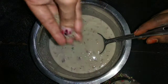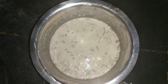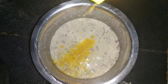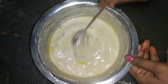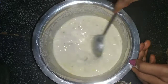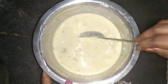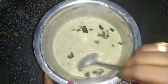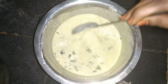Now we'll add a little bit of the sauce in here. Now we add a little fish in here. Add a little bit of the sauce.